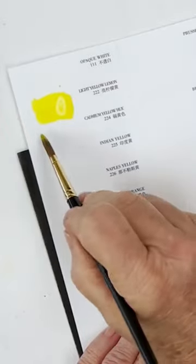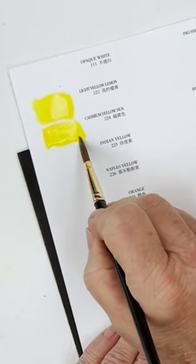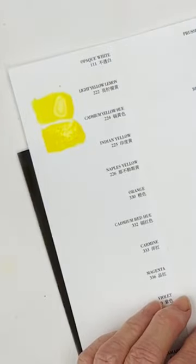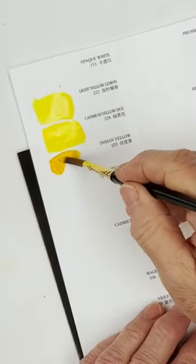That is lemon yellow. The next one is cadmium yellow hue. When it says hue, it means it's not actually got that color in it — it's not got cadmium in it, but it's got something similar.